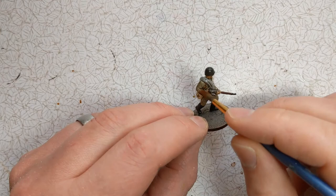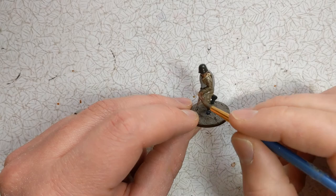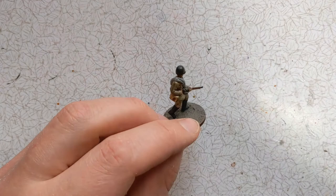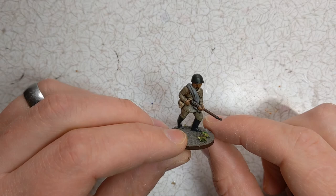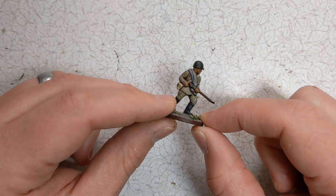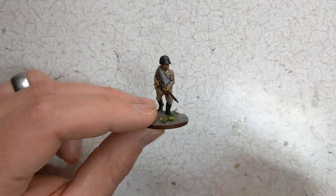You'll probably need half an hour for that to be fully dry. After that I'll apply some matte varnish, and we can have a look at the model and show off a few highlights that can be done to really elevate the finish. After the wash has been applied and the varnish as well, we can see that the folds on the cloth have been picked out really nicely, with a bit of definition between the straps and the blanket roll.